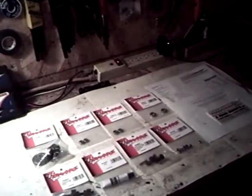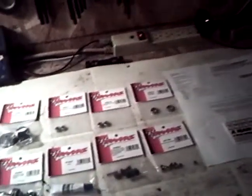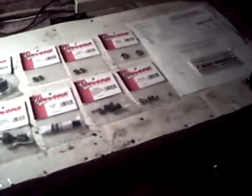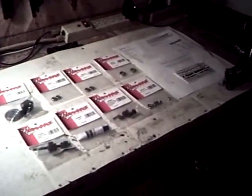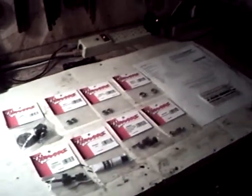I gave you guys all the part numbers because I had somebody ask me a while back, when I do videos like this, if I'd give the part numbers. I'm sorry, I don't remember who you were because it was quite a long time ago, but you know who you are — they've got an E-Max too, the same year as mine.